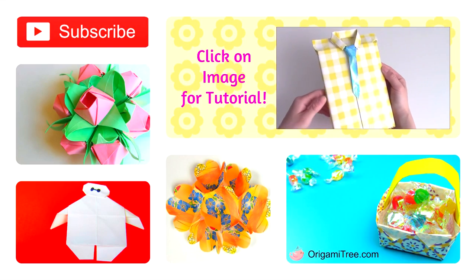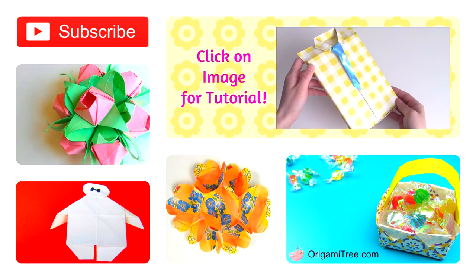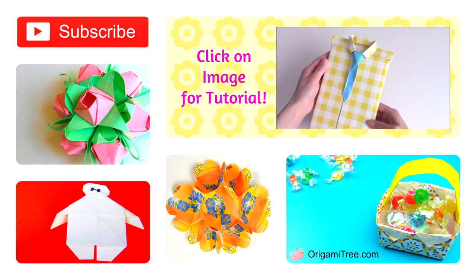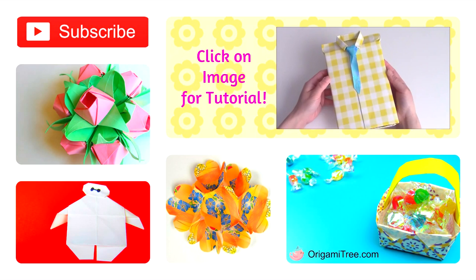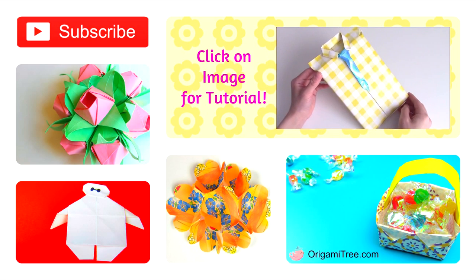And after that, you are completely done wrapping your gift like a shirt. Thank you guys so much for watching this tutorial. I hope you guys enjoyed it. Don't forget to hit the subscribe button to be alerted when new tutorials come out, and also leave a comment below letting me know what you plan to do on Father's Day. I hope you guys have a great day and I'll see you guys in my next tutorial. Bye!